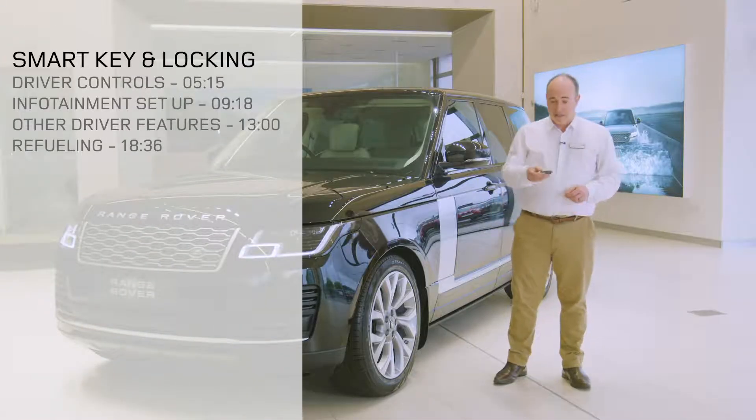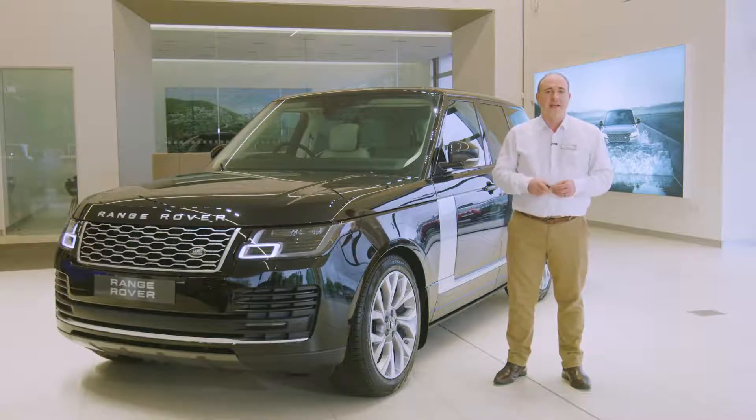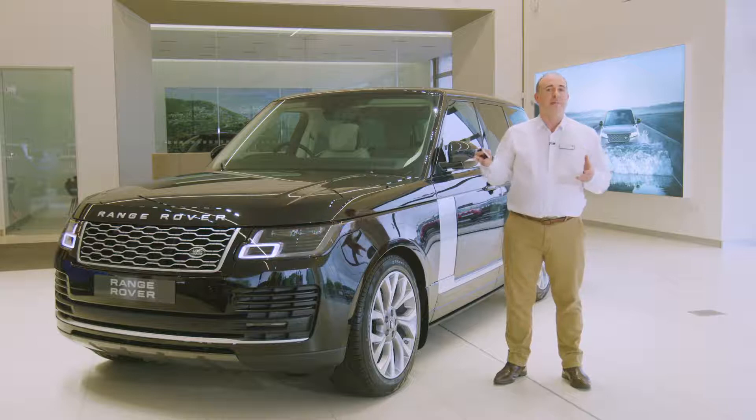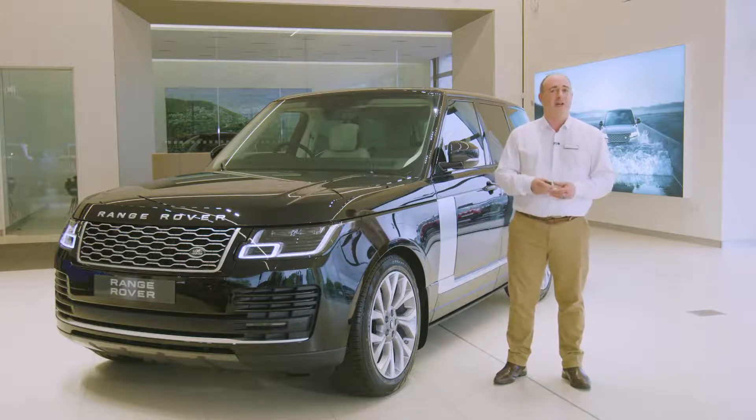Let's start then with the smart key. Lock and unlock seem pretty obvious with a reassuring click, and the power folding mirrors answering each one. Pressing the lock button just once will lock the car, pressing twice will double lock, which means the car cannot be unlocked from the inside, so even if someone smashes a window, they still can't open the doors.